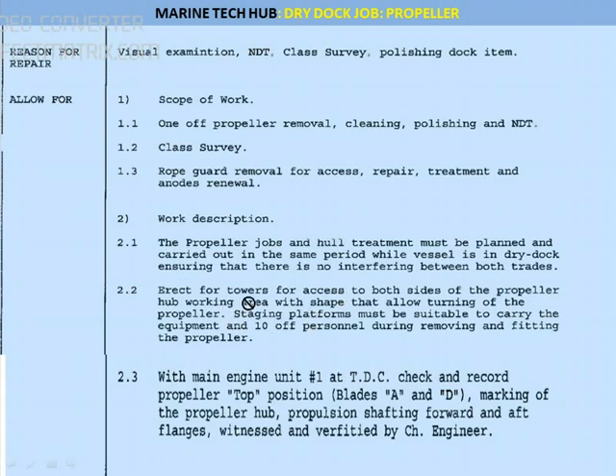The hub will be removed and you should be able to turn the propeller when the staging is there. At least 10 persons will be working on that — very important. The second thing is: when the main engine is in unit number 1 you have to turn the engine to unit number 1, that is TDC, and check and record the propeller top position, put a mark — marking on the propeller hub. This has to be done by the chief engineer.